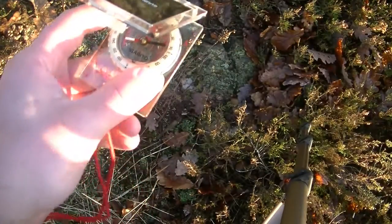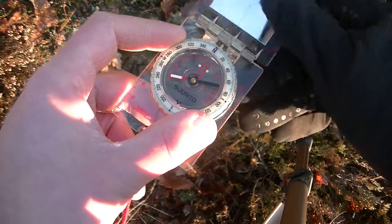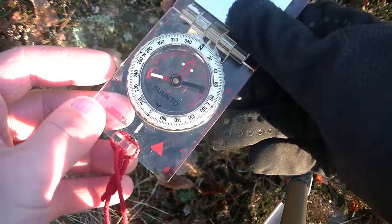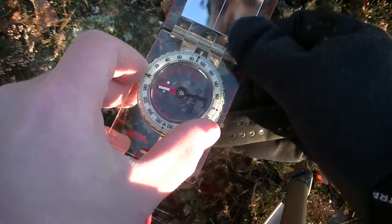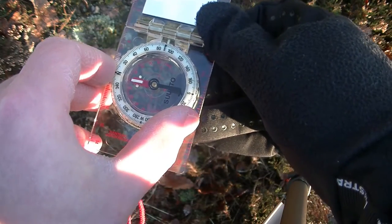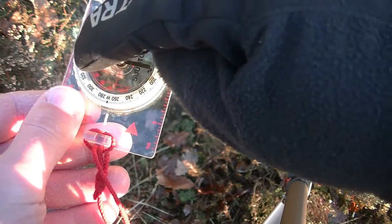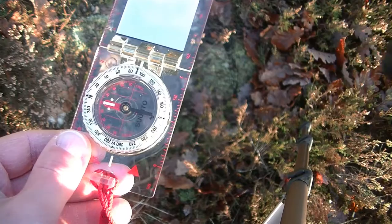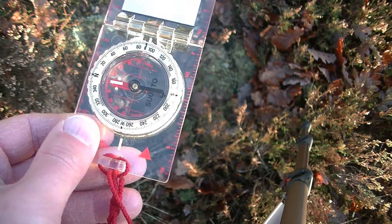Now let's look at the opposite case: taking a bearing off a feature in the terrain and finding that feature on the map — perhaps for triangulation to figure out exactly where you are. We have a feature here pointing to the east, but the compass housing and needle are pointing to magnetic north. So how do we handle this? We need to do the opposite.